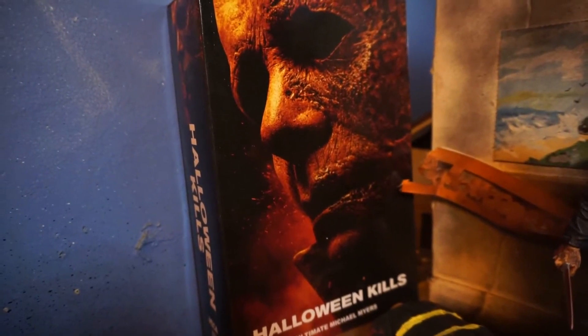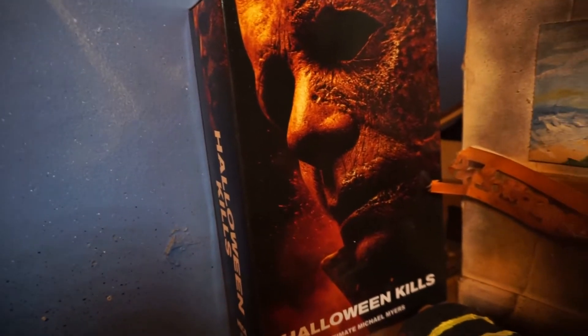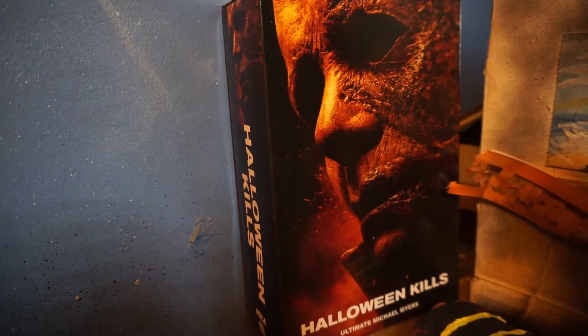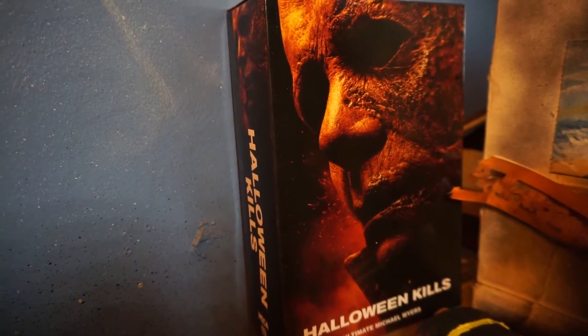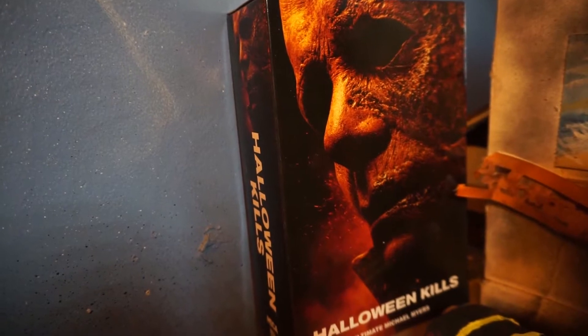What's going on guys, welcome back, it's Alex Miller, Rampage of 78 Designs. Today we're going to be doing a Halloween Kills Nika figure review, but also some of the sculpt modifications that I did here. And here we go.